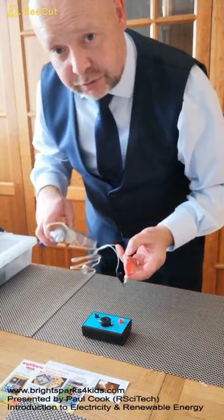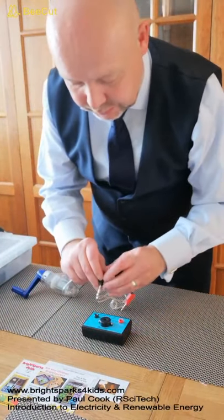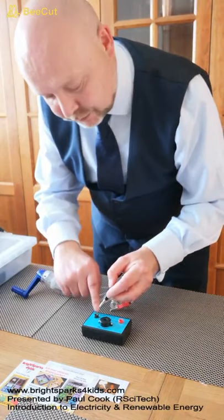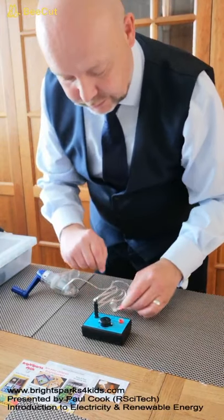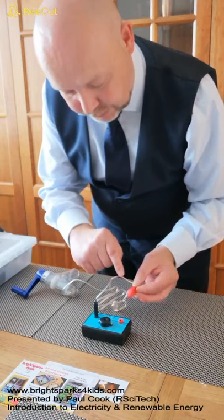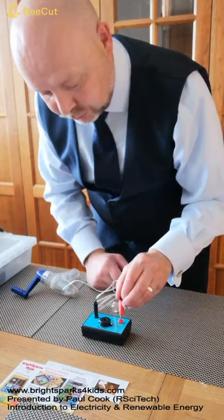Here's the handcrank generator and I'm going to connect the black plug to the black negative terminal of our buzzer holder. Then I'm going to plug our red plug into the red positive terminal of our buzzer holder.